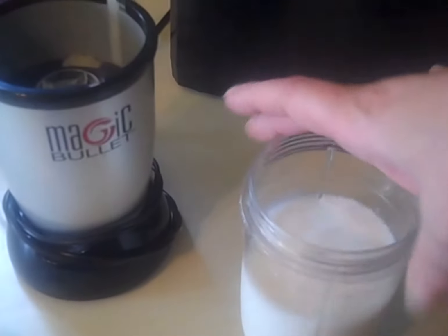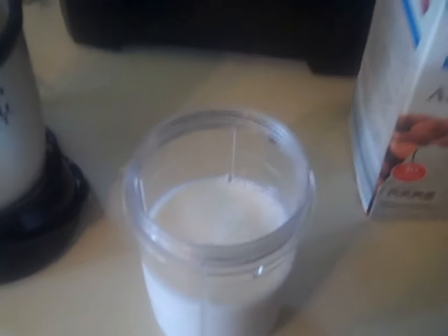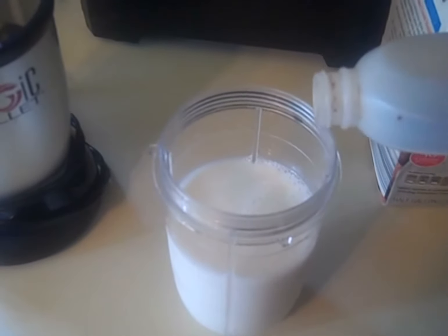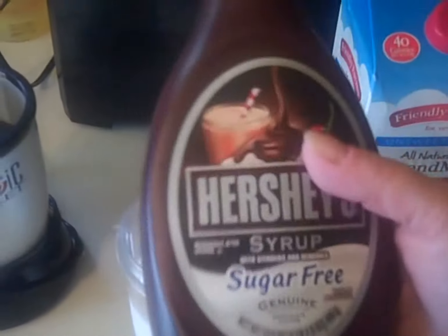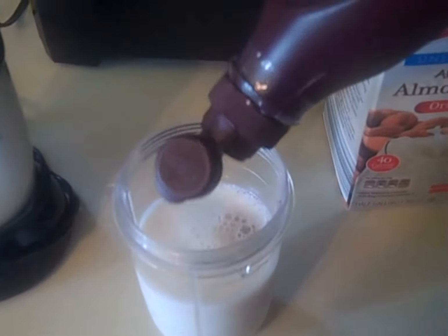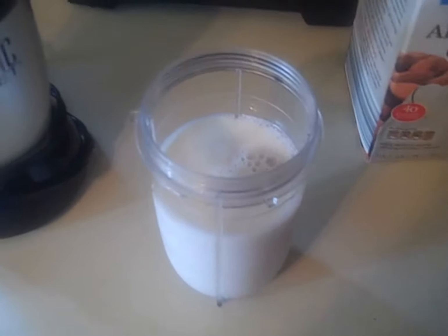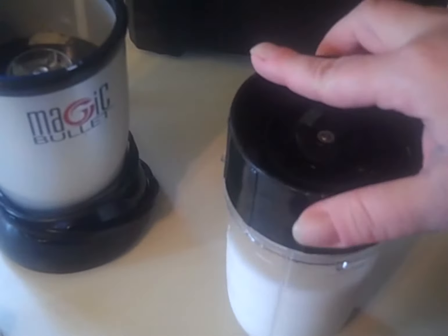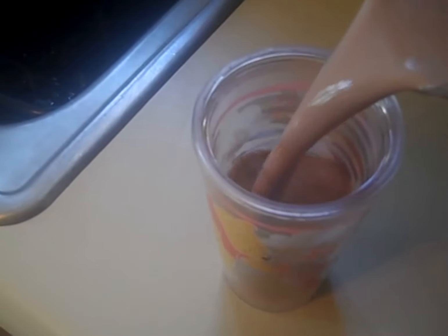So I have about a cup and a half in my Magic Bullet. You can use a regular blender if you don't have a Magic Bullet. I'm going to add about a teaspoon of vanilla, and about a tablespoon of Hershey's syrup — sugar-free of course. Simple and easy, and that is it. Pop the top and blend this up really quick. Once you have it all mixed up, just pour off a glass, and there you go.